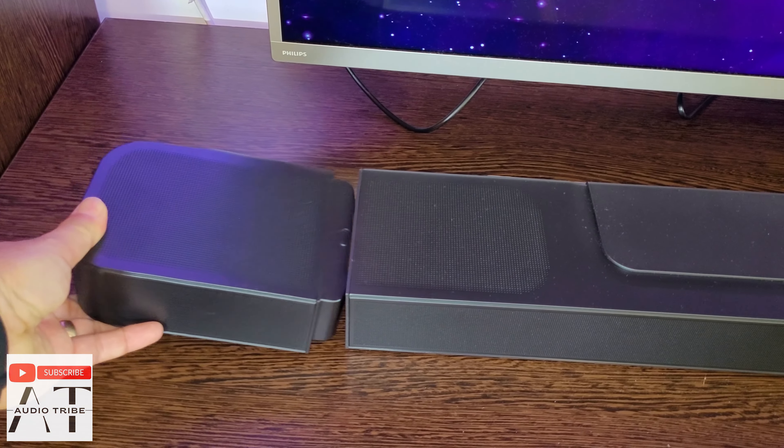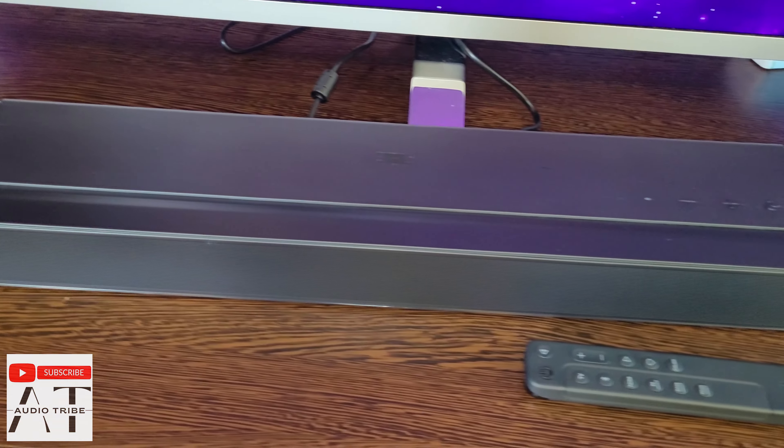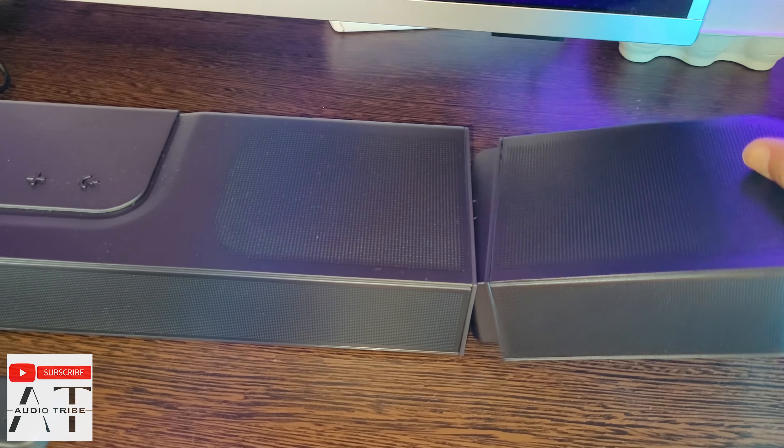The two rear detachable battery-powered surround speakers blend with the main unit perfectly and, with the included wall brackets, can be mounted wherever you want. The rear speakers offer a power of 140 watts and have up to 10 hours of playing time.